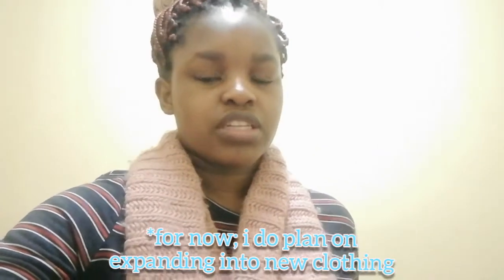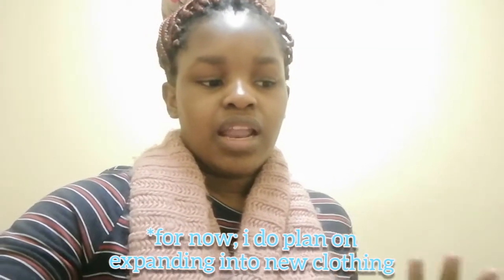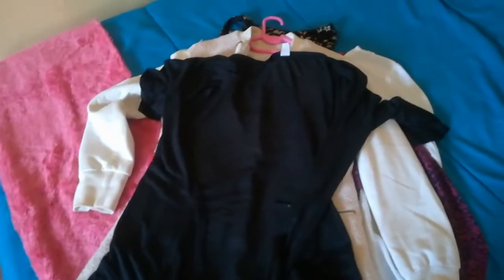Since I'm selling clothes that I've worn, most of the things are going to be my size, which ranges from medium to extra small. Follow me on Instagram to get more details. So these are the clothes — that's the whole heap. I decided to just show you guys everything.